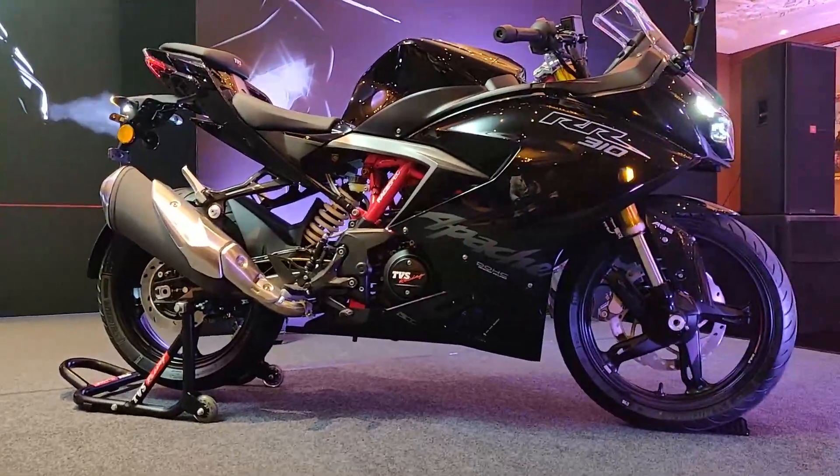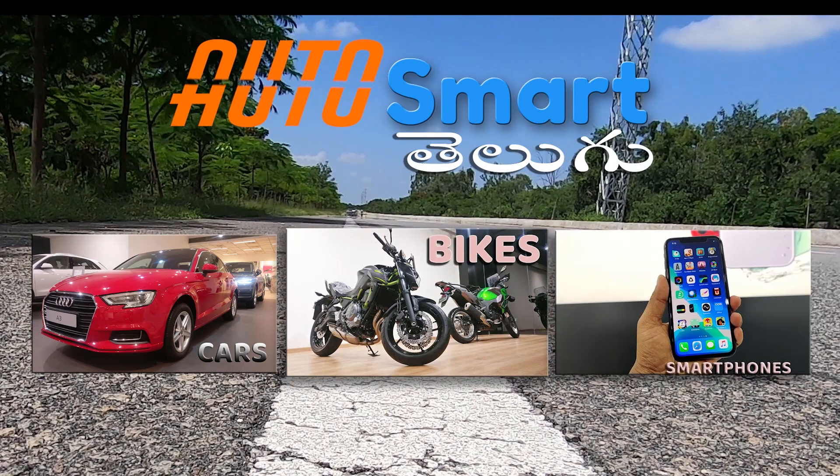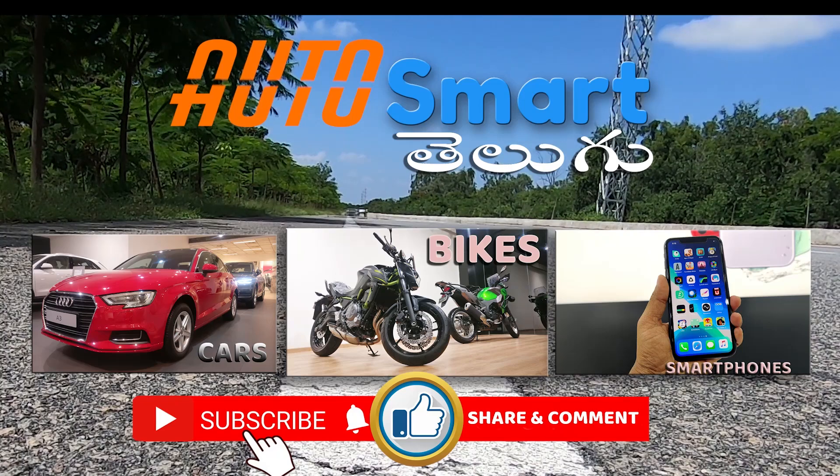AutoSmart Telugu Channel — a one-stop destination for automobile and smart technology. Please subscribe to the channel, like and share. Love this video — bye-bye!